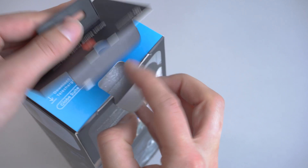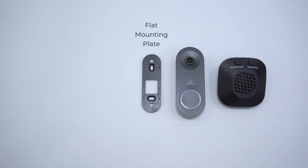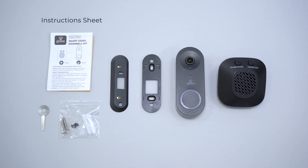In your Globe Smart Doorbell box you will find the smart video doorbell, plug-in chime, flat mounting plate, angled mounting plate, disassembling tool, mounting accessories, and your instructions sheet.